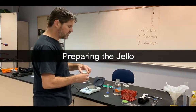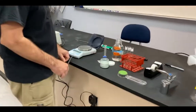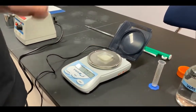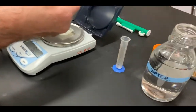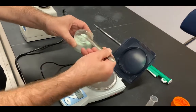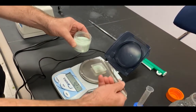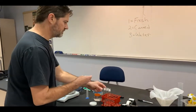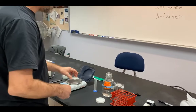Now I'll prepare to add jello to our test tubes. I'll turn on the scale, add a weighing dish, and zero it out to make sure it reads zero grams initially. Then I'll add jello until I get one gram — if I go a little over, I can remove some. Once I have one gram, I'll transfer it into a dry test tube so it doesn't stick to the sides, and repeat that for each tube.